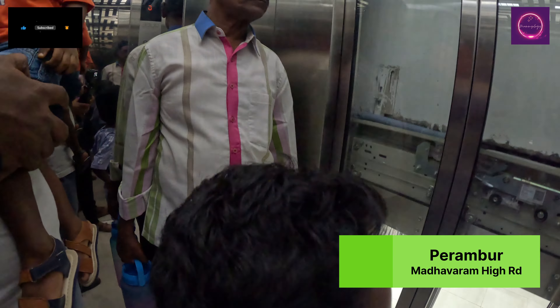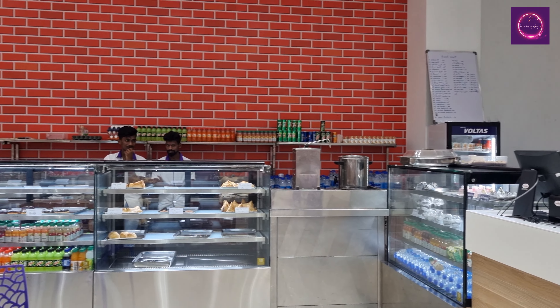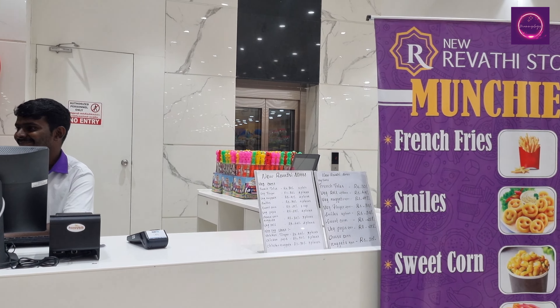Now we are going to visit our website. We are going to store this new Revit. We have 3 stars on the ground floor. We will go to the play area on the second floor.